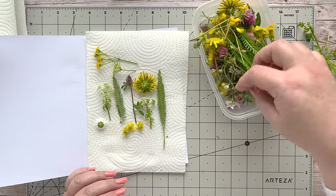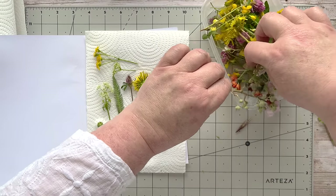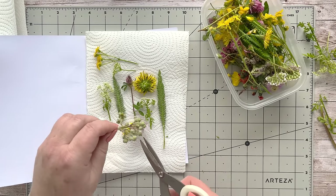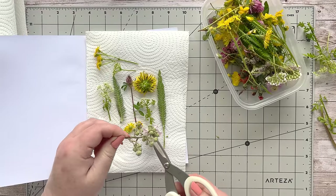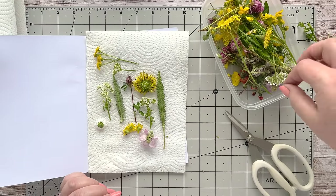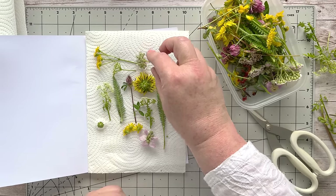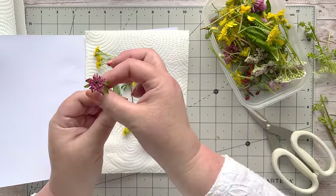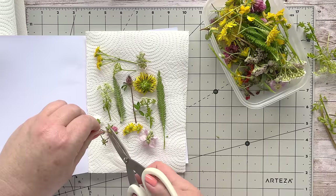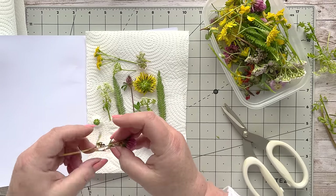I've also got a bramble — it's very spiky but I love the little flower at the top, so I'm going to try and cut that as close to the top as possible. I've got another bramble too. Try to get those little petals to splay outwards if you can.